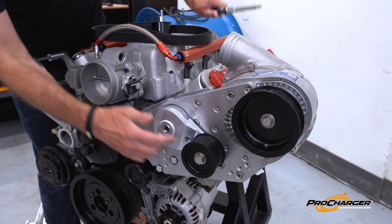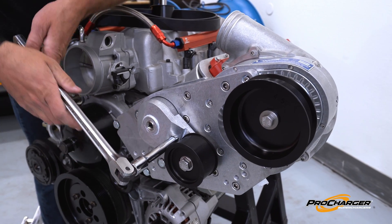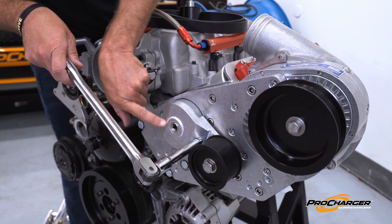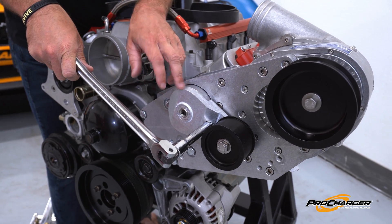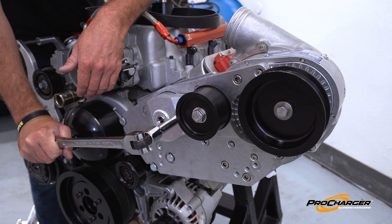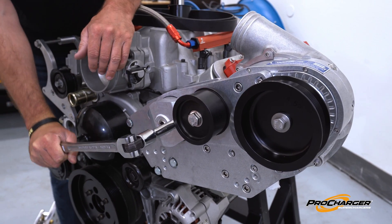As you notice right here, to change the tension, you're just going to slide your ratchet into it and ignore this bolt. Do not touch this, otherwise you're going to end up making the tensioner come apart. Just like a common spring-load tensioner, you just apply force, you can slip your belt on, and you're good to go.